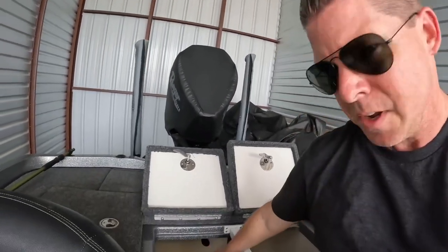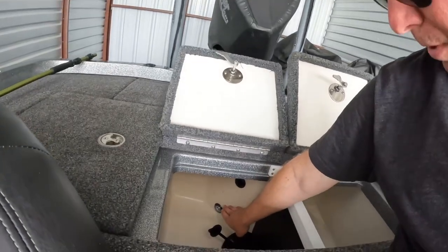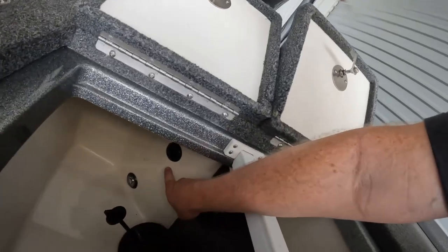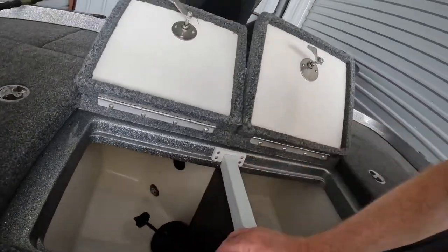The next problem was my live well. When I first used it in my first tournament this year, it would only fill up partway because one of the pump impellers was messed up straight from the factory. It wouldn't fill to the proper level. I didn't even know it was broken going into that tournament — thank goodness I didn't catch much, because the fish wouldn't have survived. Greg over at Premier Boating Center took good care of me and got it fixed, but for a brand-new boat, something like that really shouldn't happen.